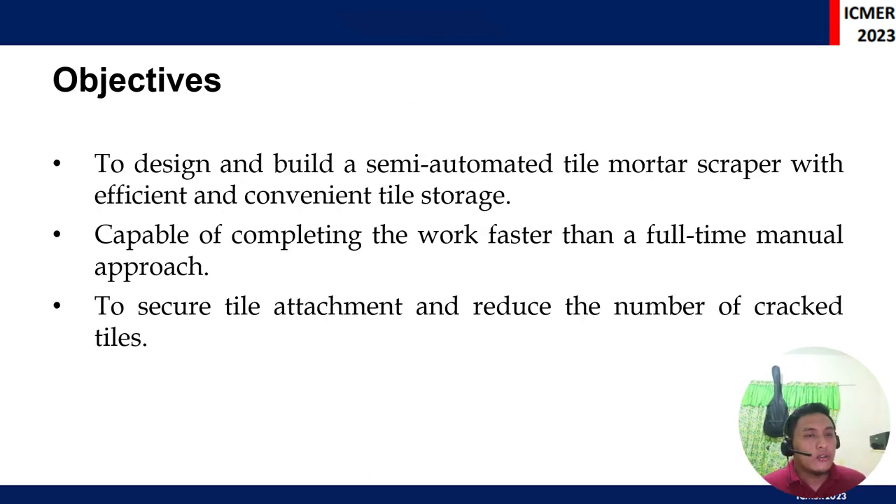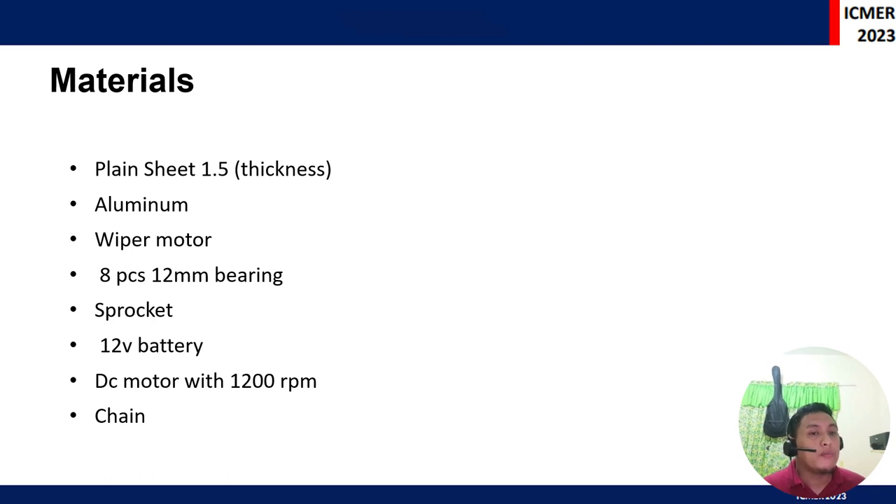The researchers decided to formulate a solution, which is to design and build a semi-automated tile mortar scraper with efficient and convenient tile storage. This machine is capable of completing work faster than manual labor at a given time, to secure tile attachment, avoid cracks or mishandling from manual installation, and to reduce the number of possible cracks when exposed to the environment.